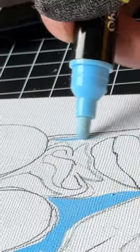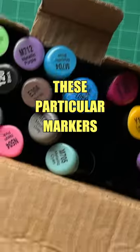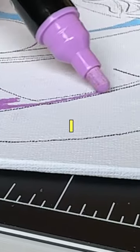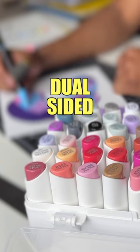This is going to be a special painting because this is my first time ever using these particular markers, which are the new Ohuhu acrylic markers that were sent to me by Ohuhu. First things first, when I opened these up and inspected them, I noticed that they are dual-sided markers.